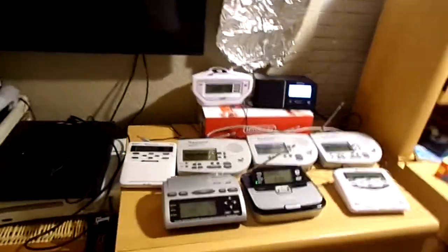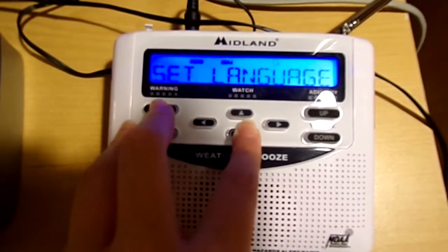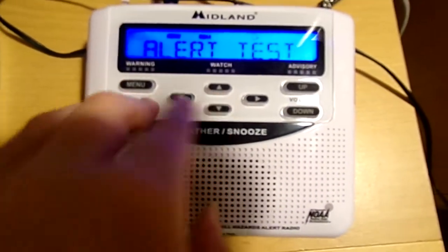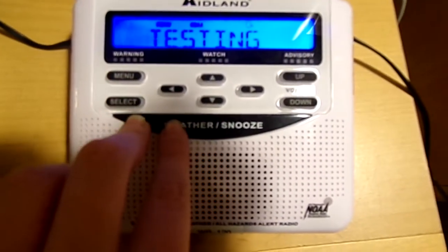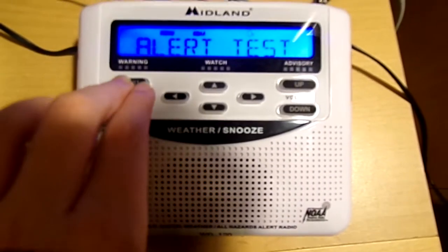Hey guys, today we're going to be alert testing all of my weather radios, starting with the first radio I ever got, my Midland WR120EZ. Here it is. It's pretty loud.